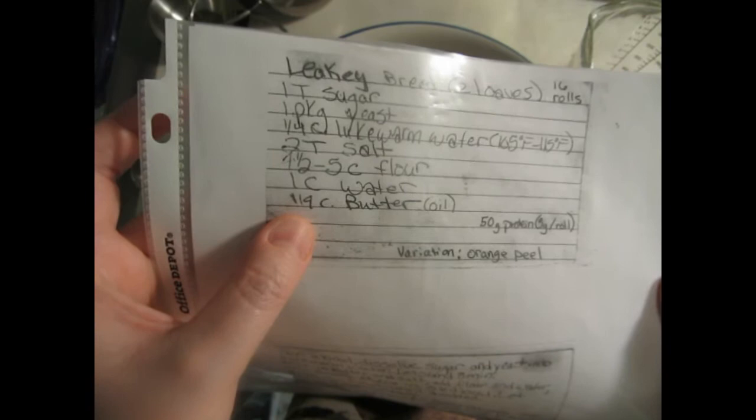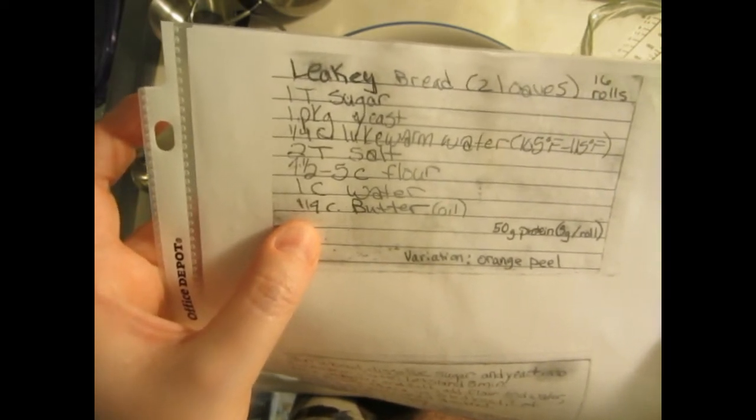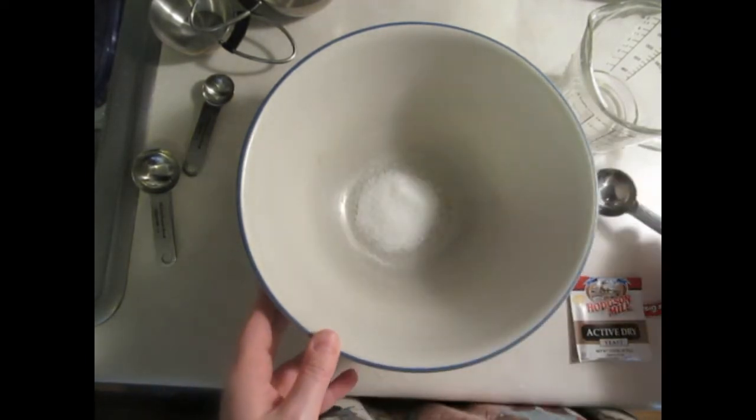I don't believe that I actually copied it down right, because in the recipe it calls for two tablespoons of salt and I never use that much. And when I wrote it down it didn't include any butter or oil, so I've added a fourth cup of that. I love this recipe so much I make it almost every week — it's just simple and very easy.